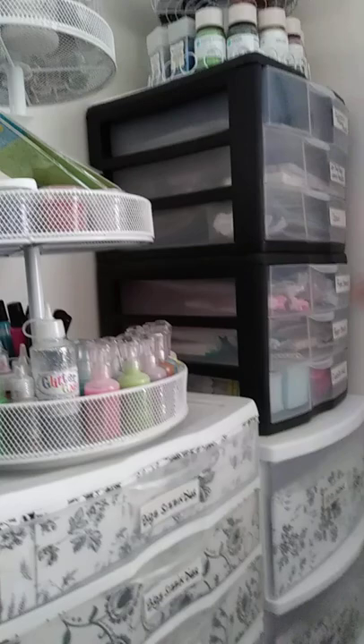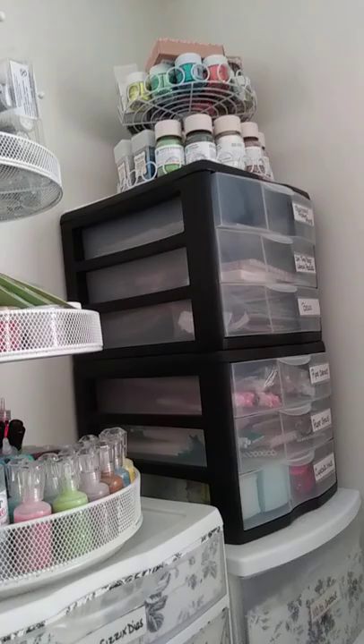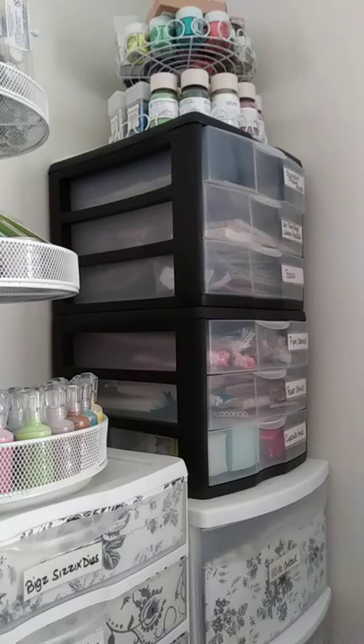On the top it houses my glitter and my embossing powders, and also over here on this carousel too. These two plastic containers house my pipe cleaners, paper straws, cupcake liners, bowls, and so forth.